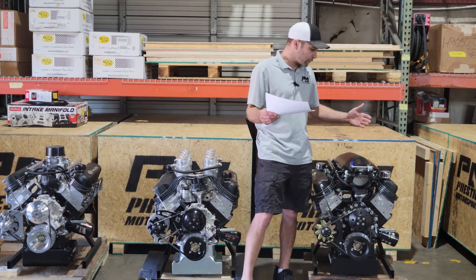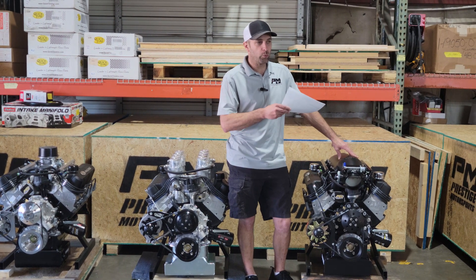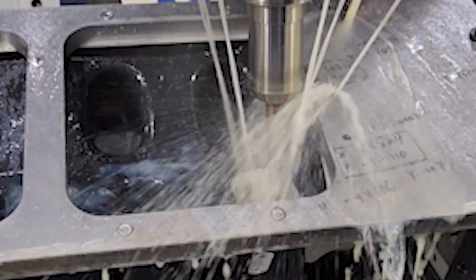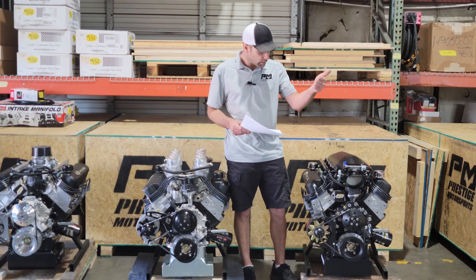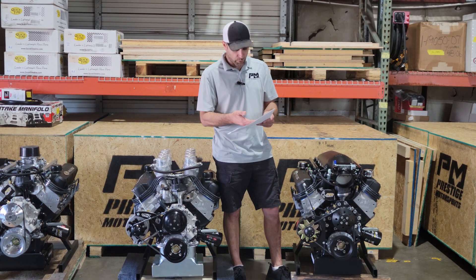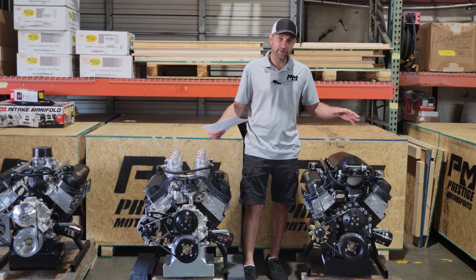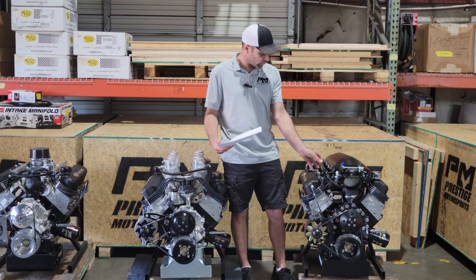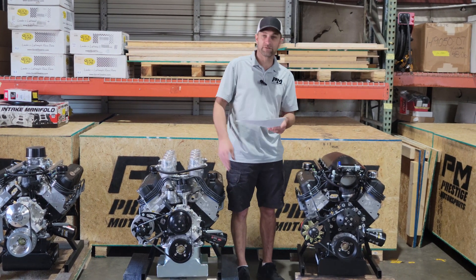I saved the Hi-Ram for last primarily because it did make the most power. As mentioned, this has our full CNC ported program in it, which opens up the cross-sectional area. We have a fairly large plenum — much larger than the 8-stack or the multi-point. So we expected to see an increase in horsepower. When we look at torque, this is actually a pretty long runner — very similar to the 8-stack — and that brings us to a torque output of 545 foot-pounds, almost directly matching the 8-stack. We can attribute that to the similar runner lengths on both. And the peak horsepower, with better cross-sectional area and a bigger plenum, ended up making 610.5 — call it 611 horsepower.